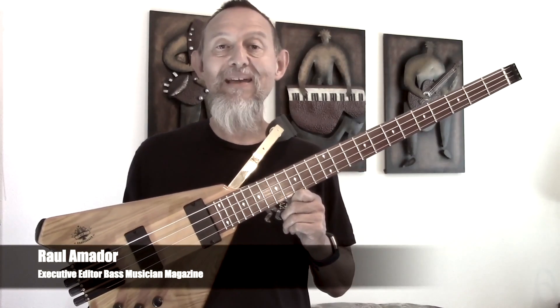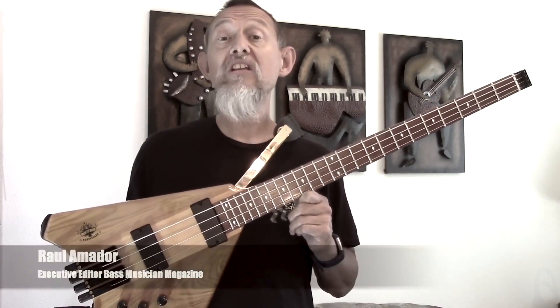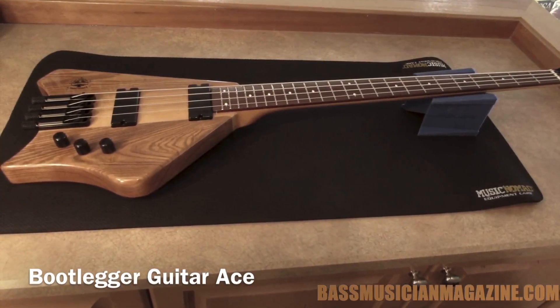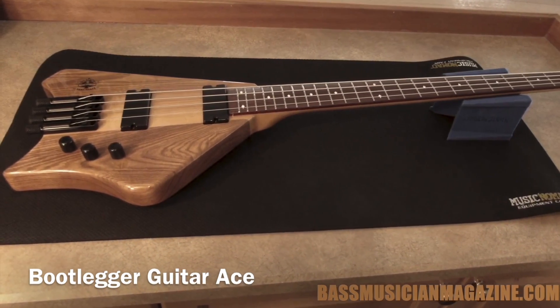Hey, this is Raul for Bass Musician Magazine and today we're going to check out the Bootlegger Ace Headless 4-String Bass. Let's take a close look at the Bootlegger Ace 4-String Headless Bass.